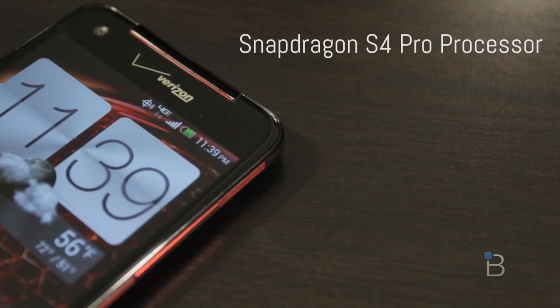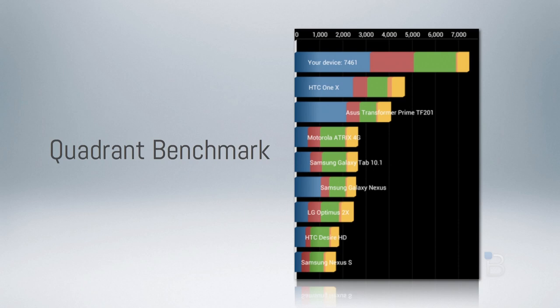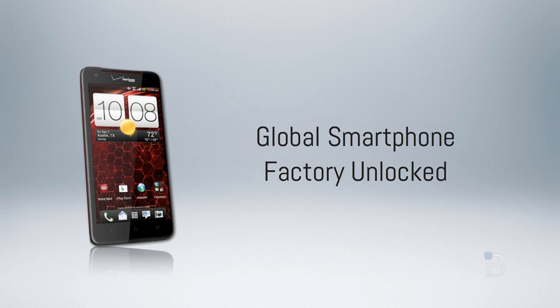The Droid DNA received an overall score of 7461, which blew the HTC One X totally out of the water, bested the Asus Transformer Prime TF201, and several other devices. Keep in mind, though, that the quad-core processor has to render every single pixel on that display, which really puts a toll on how well it stacks up against other quad-core phones. It looks like you're future-proofing yourself with the Droid DNA for more power-intensive apps and games. Also, the Droid DNA is a global smartphone and ships unlocked — you can pop in an AT&T SIM card and use HSPA, or even T-Mobile's Edge network.